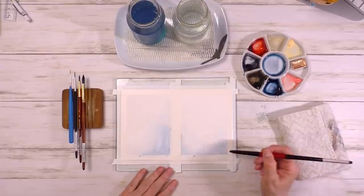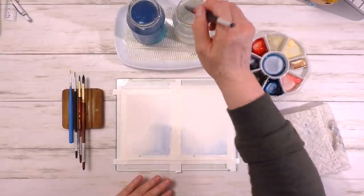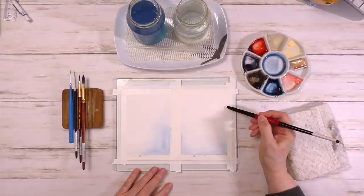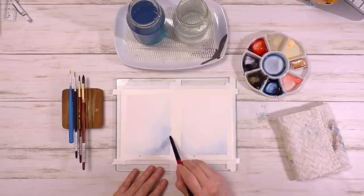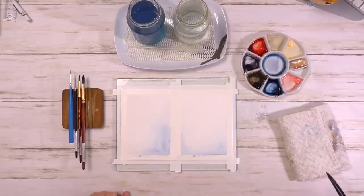My first step was to create a very light background by using a bit of paint at the bottom of each painting. I left the top pretty much white so that I would infuse a bit of light and luminosity to the whole painting. Because we're just using one color, we have to be a little bit more creative.